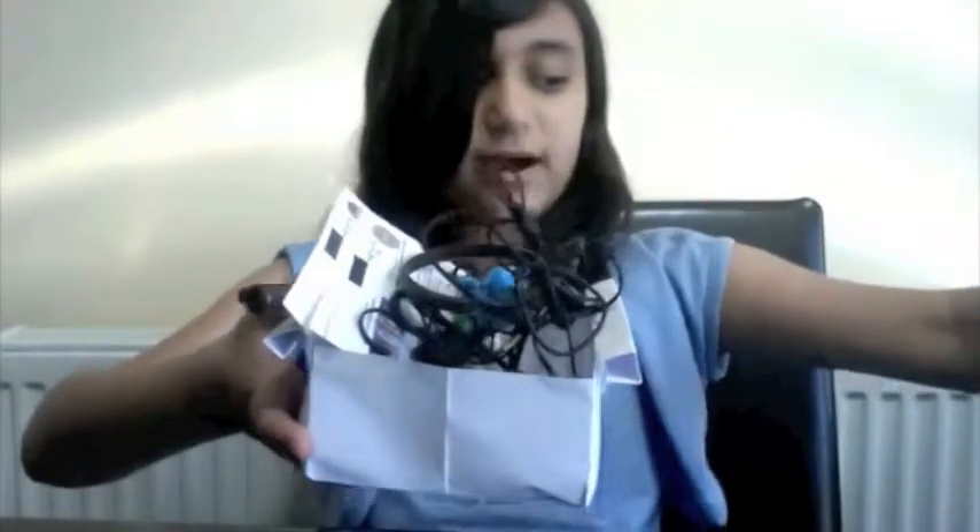Hello and welcome to the first episode of Creators World. Today I'll be teaching you how to make a paper box. A paper box can hold lots and lots of things without ripping. And to make a paper box, all you need is a piece of paper.